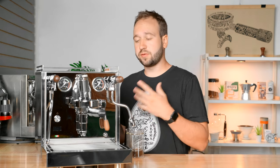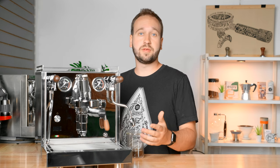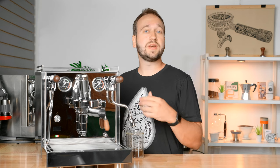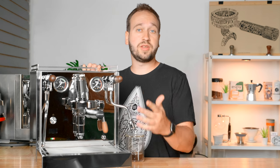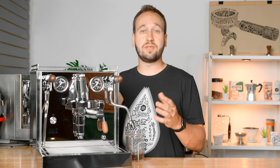So these two companies, Chris's Coffee and Quick Mill, have come together to build a machine that is both beautiful in Italian craftsmanship but with modern connectivity and functionality — and hence we get the Sorella. Chris's Coffee is currently taking pre-orders; machines are being shipped over from Italy and estimated to arrive mid-September, so they should be shipping out not long after that.